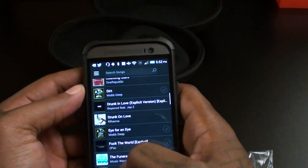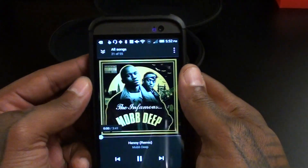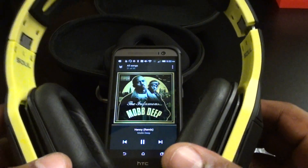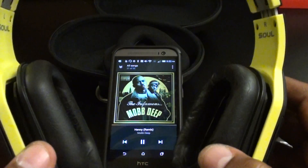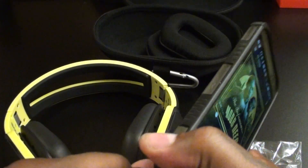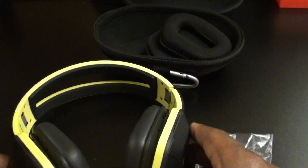A lot of bass on these — definitely feeling that. Let me also try the Henny remix. Alright, these are very heavy on the treble, which I like, but great bass too. On a scale of 1 to 10, without even taking them to the gym yet, I'm giving these a solid win — great performance.